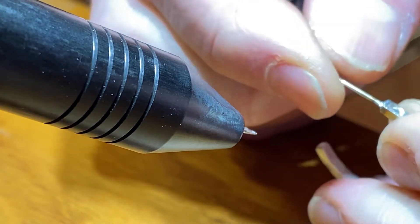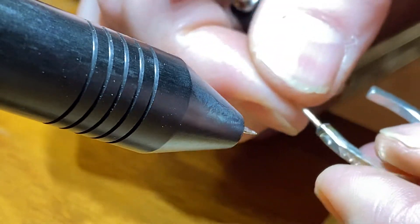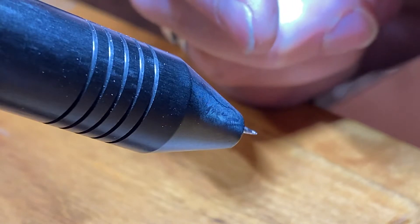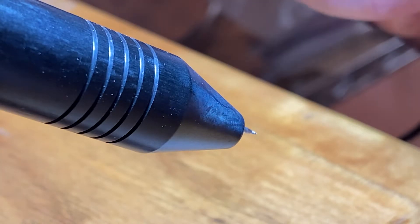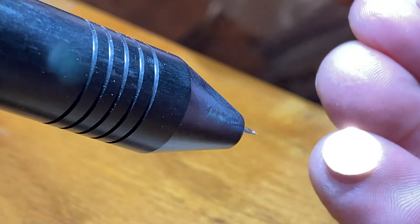And so much easier than soldering — to me, anyway. I like this just so much easier. Another thing I've been doing with these earring posts: I like to do little tiny earrings, and they are really hard to get centered on something this little.